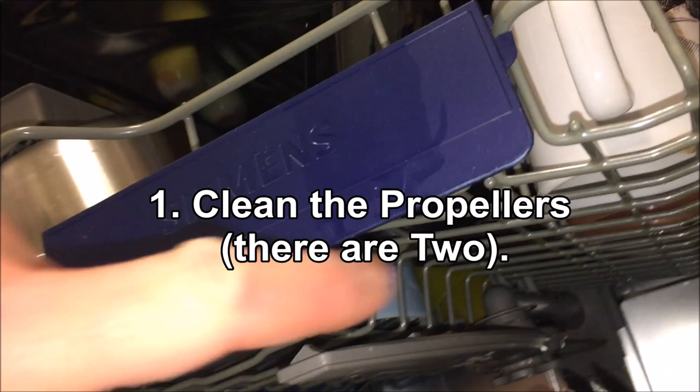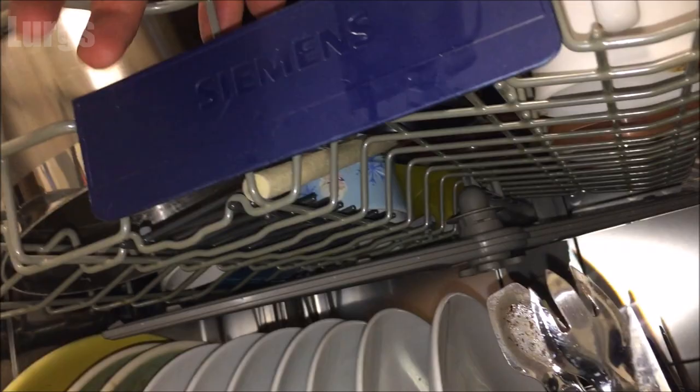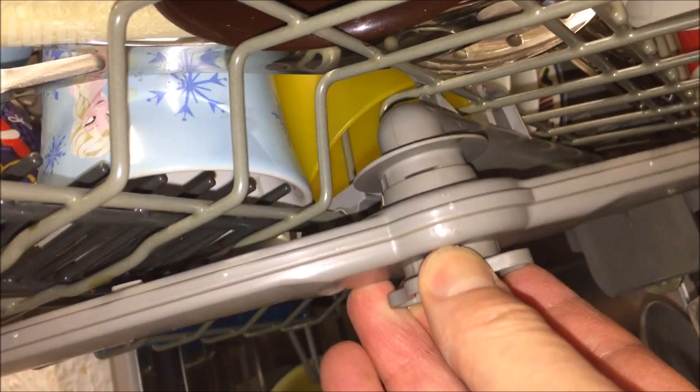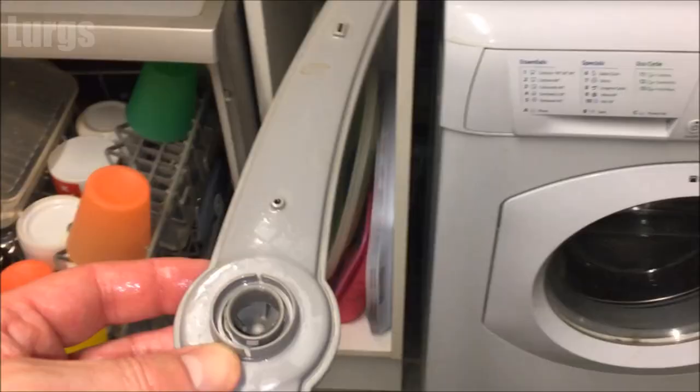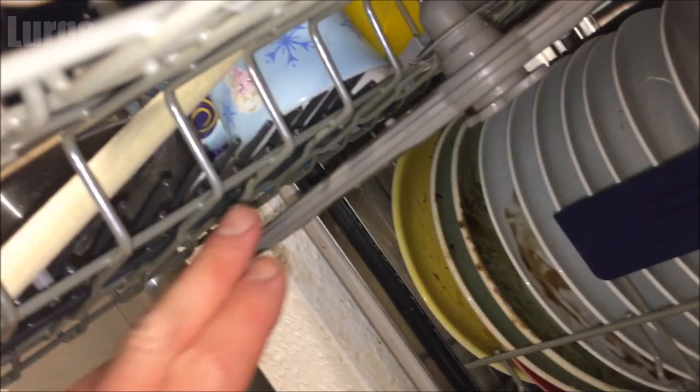Let's pull the trays out first. On my dishwasher there are two propellers — one underneath the top basket and one underneath which sprays up. Pull the top tray out a little bit further, turn it anti-clockwise, and it just pulls out. Run it under the tap and check those holes are running freely — this one is fine, so that's one thing eliminated. Push it up and turn clockwise — it just clips in. Make sure it's spinning freely.